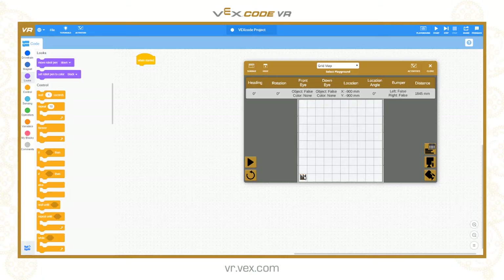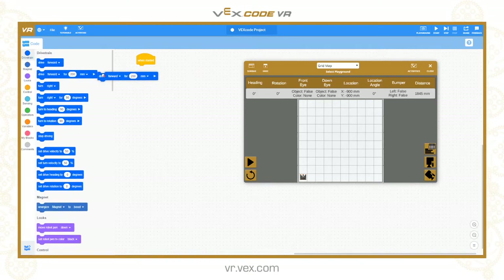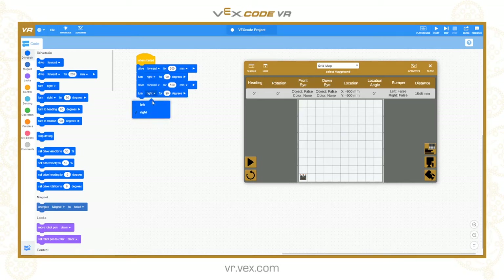I'm in the middle of this square already, so it's 100 to get to this one, 300 to get to there, 500 to get to there. So the first thing I need to do is drive forward 500. Then I need to turn right 90 degrees, which puts me in the middle of this square. Then drive forward another 500. And now I'm going to turn left 90 degrees so that I'm facing up the playground to the top before we begin.